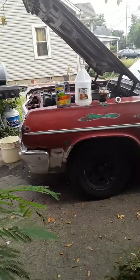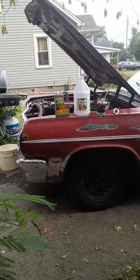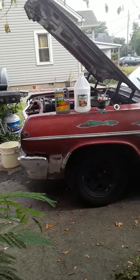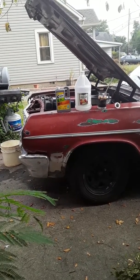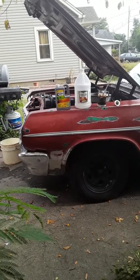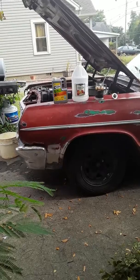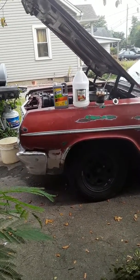My car was overheating. I replaced the thermostat twice, thinking it was a failing thermostat. That turned out not to be the case. I drained the radiator and found that many of the channels in the radiator itself were clogged with scale, rust, and what looked like hard deposits.